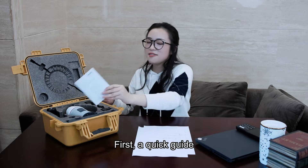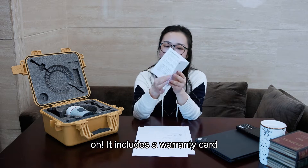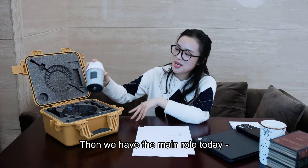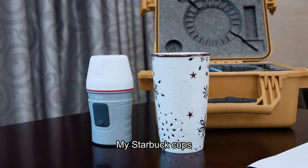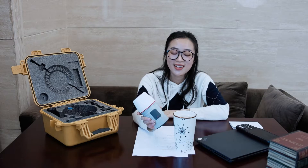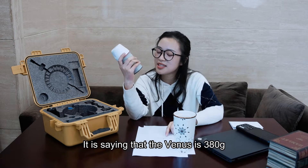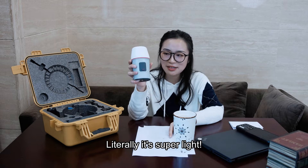First, a quick guide. It includes the warranty card — I'm gonna keep it safe. Then we have the main role today: Venus Laser RTK. What does it look like? My Starbucks cup? And the Venus is even smaller. It is saying that the Venus is 380 grams — literally it's super light.